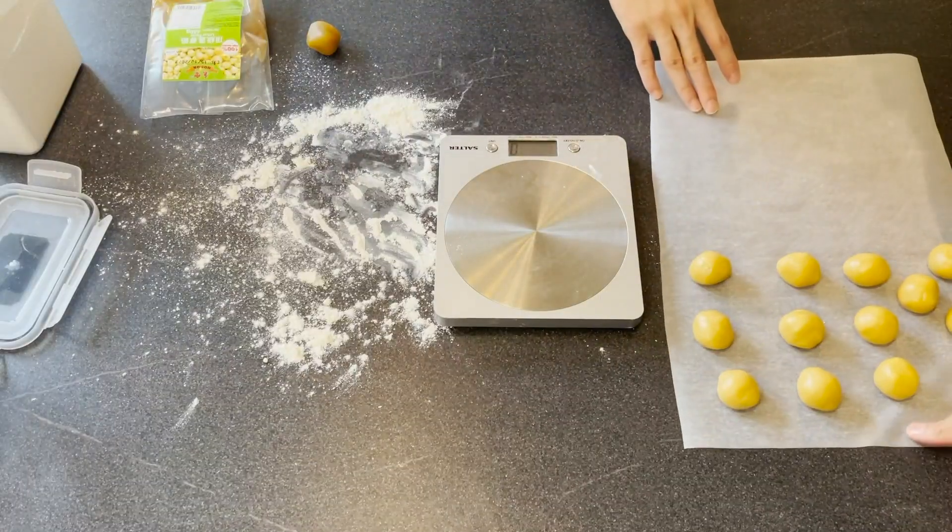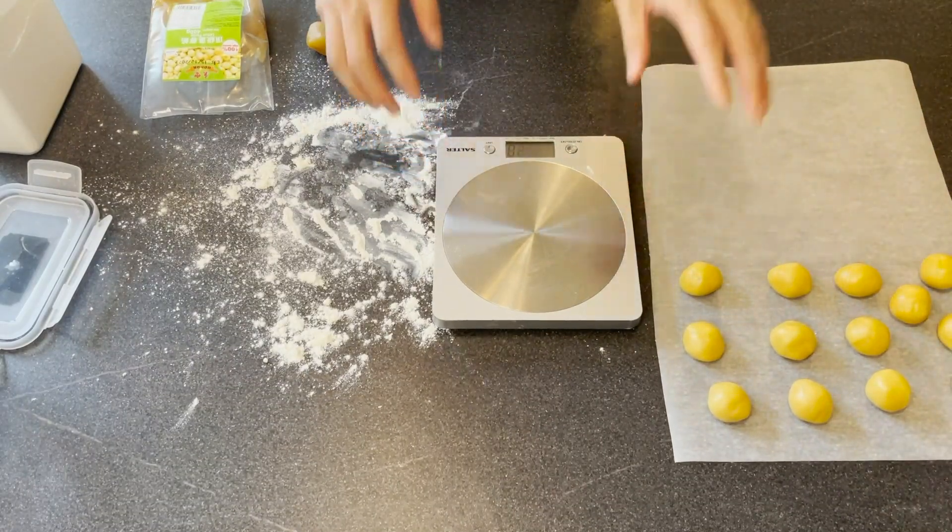As you can see, I have some greaseproof paper here and I've put all of the pastry balls on it. Now we are going to make all of our fillings into balls as well. However, the size of the ball for the fillings is going to be slightly bigger — we are going to roll them into 35 grams each.